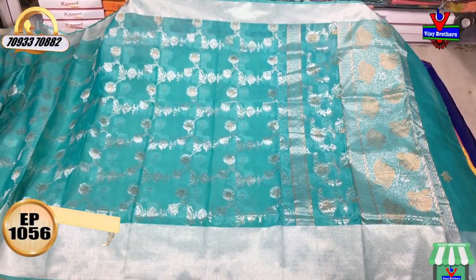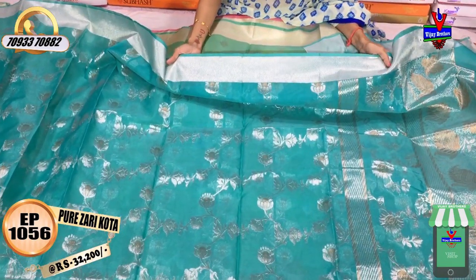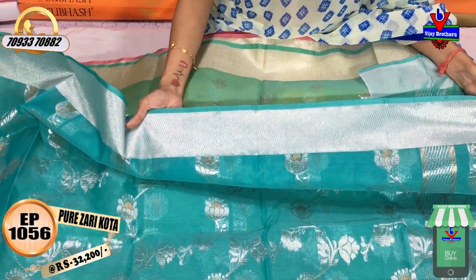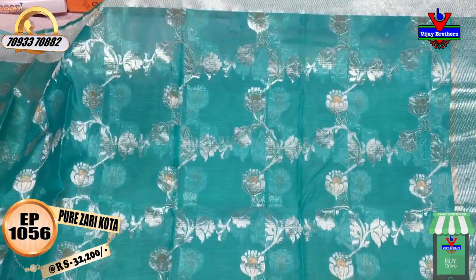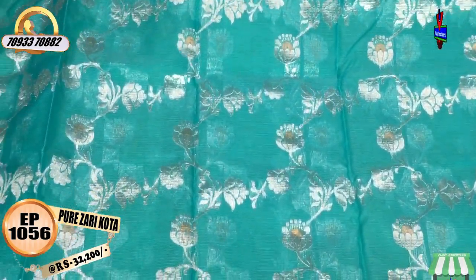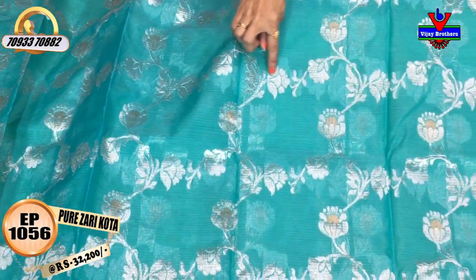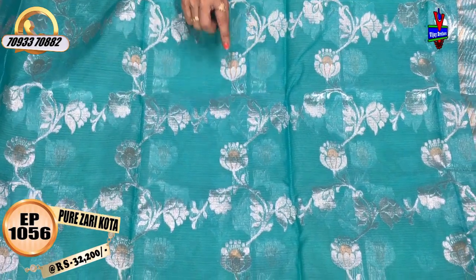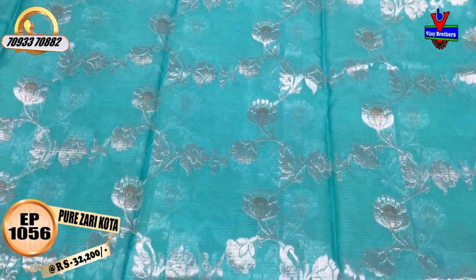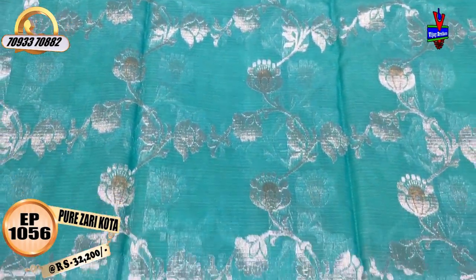This is a light sea green color. We have a pure zari saree with a small silver zari. This is a one-side border, and the second is a big-size border. The middle part is a single color combination with a silver zari mix. This is a creeper design. The top also features silver zari with a half-circle color pattern. This saree costs 32,200 rupees.